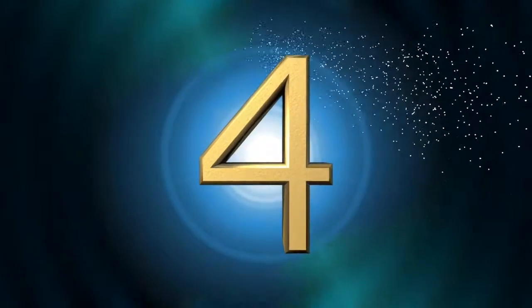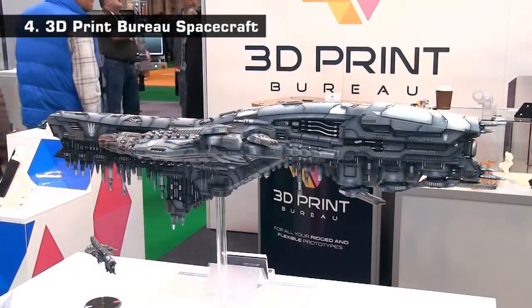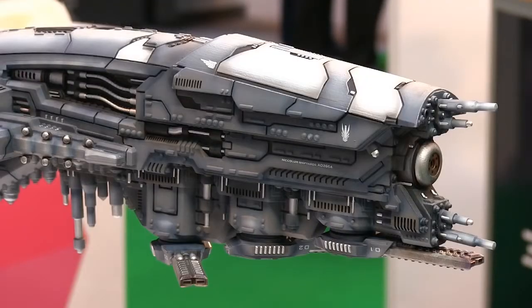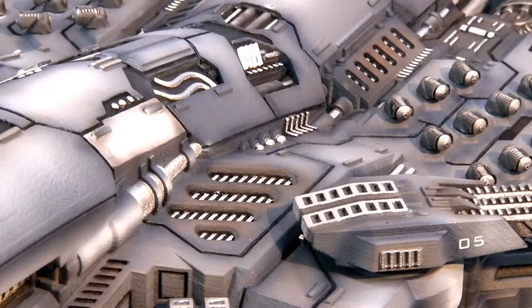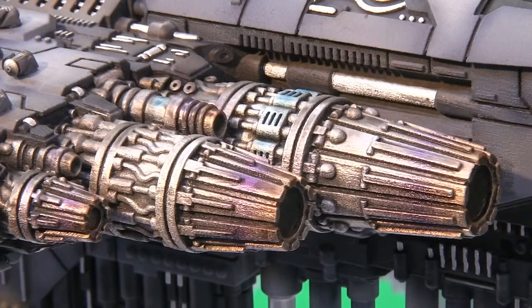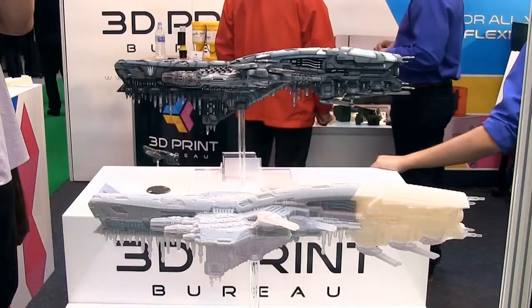Moving to 4, we have this highly detailed spacecraft made by the 3D Print Bureau. The model was designed by David Lewis of Hawke War Games, for whom 3D Print Bureau normally print miniature mould masters. But here they fabricated a much larger craft on a Connex 3D printer, with the parts assembled and then painted after printout.